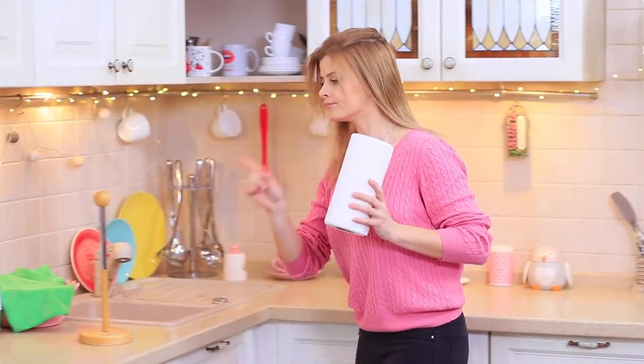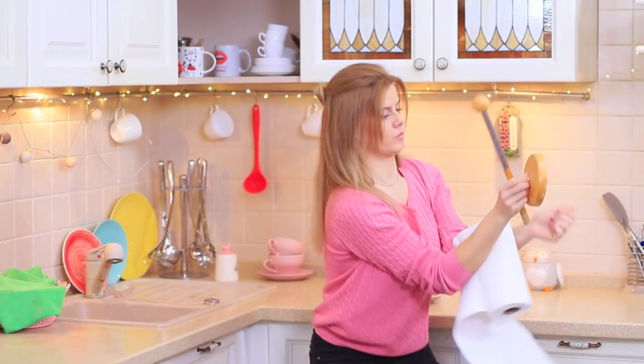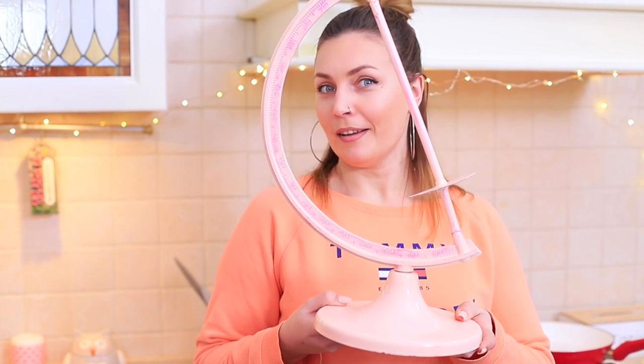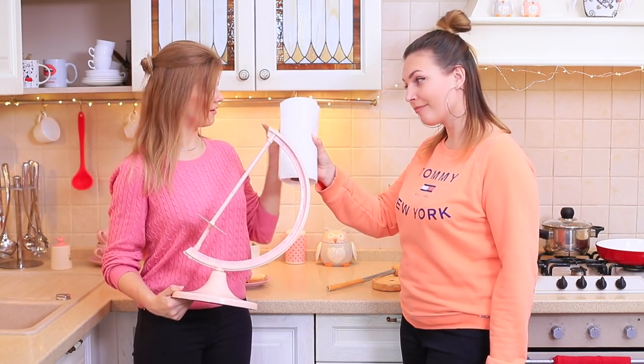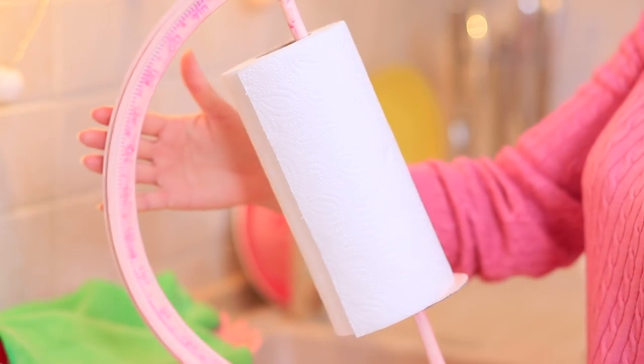Insert a roll of paper towels into the stand. Blondie finds the broken holder and wonders what to do, but Betty hurries to show her the new invention. Is it an invisible globe? Nope — a classy paper towel stand! Blondie likes the creative idea. It'll make her kitchen look super modern!